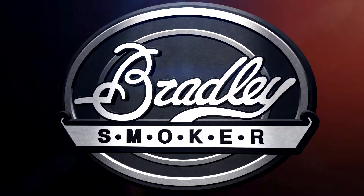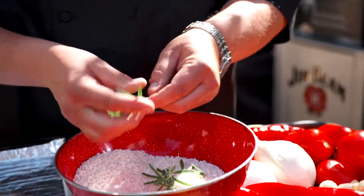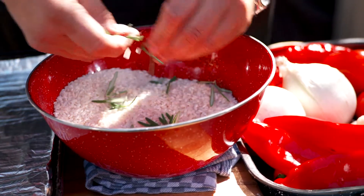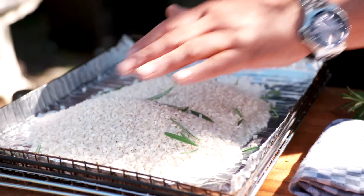Risotto — and yes, I did say risotto out of a smoker. You can do it. It's really, really simple. So the first thing is I take some fresh rosemary, just a little bit. You don't need a lot. Rosemary is quite powerful, so we just take a little bit and just tear it up in your fingers.